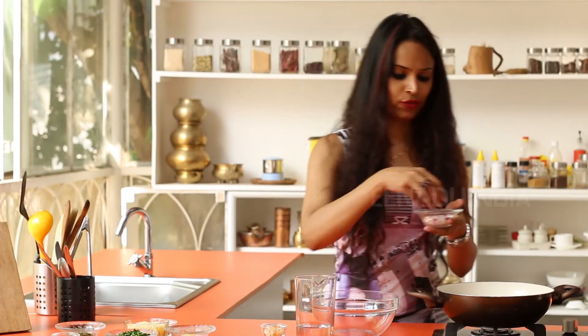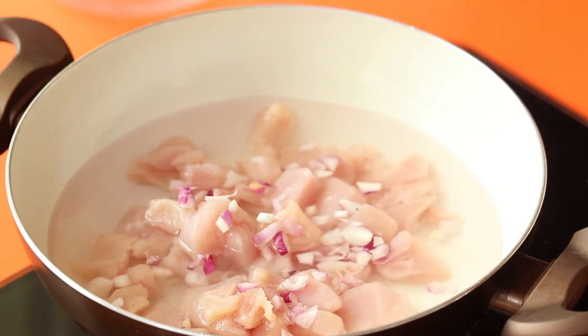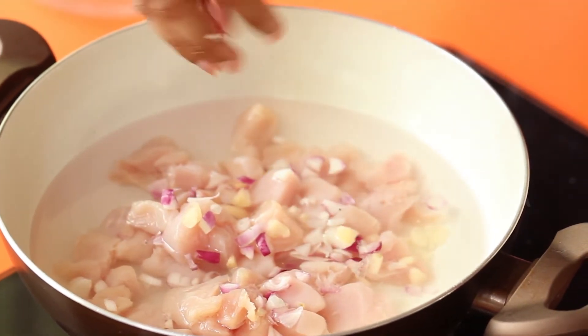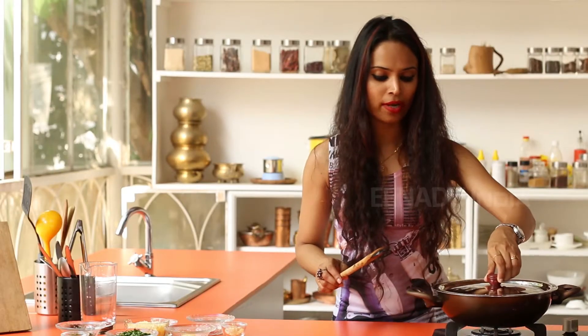Then you add a few spring onions and a few cloves of garlic. You cover this with a lid and allow it to boil for some time.